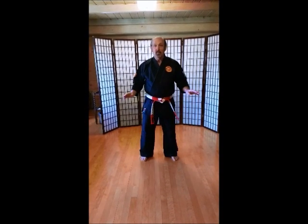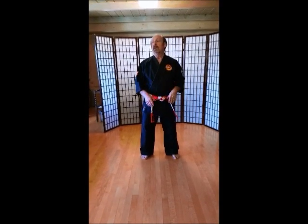So what we're going to do is our online class for kids, and we're going to start with some real basic warm-ups. Okay, here we go.